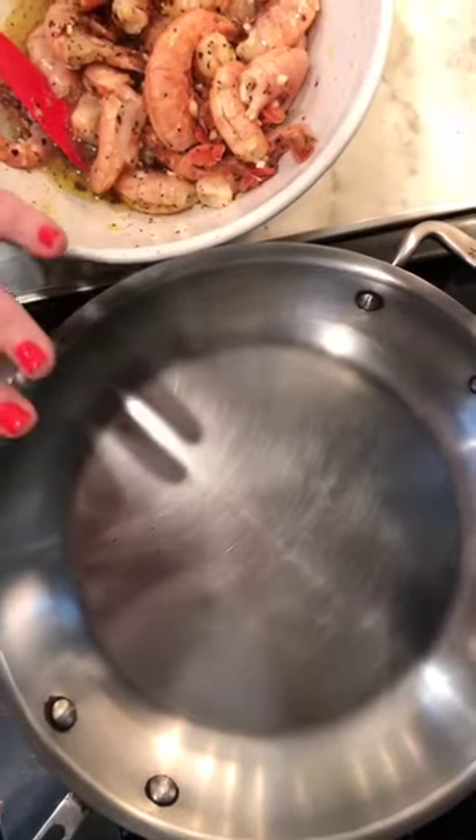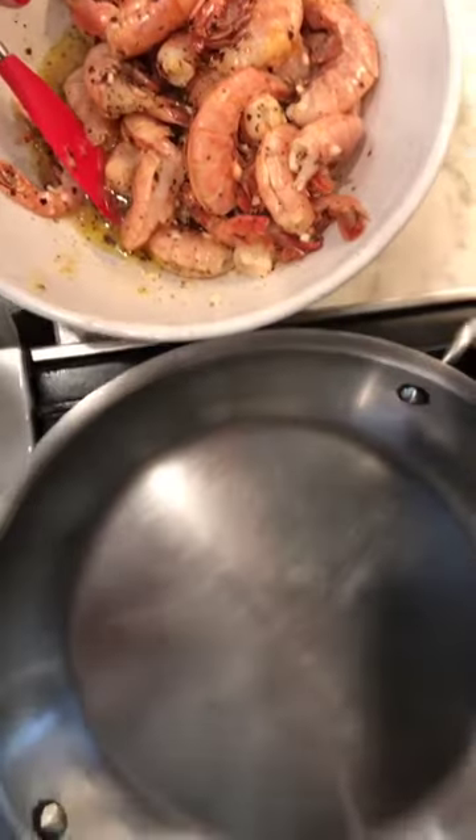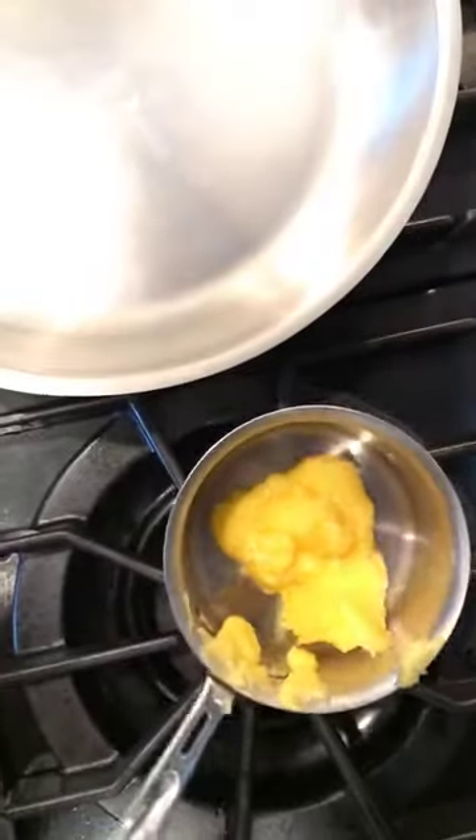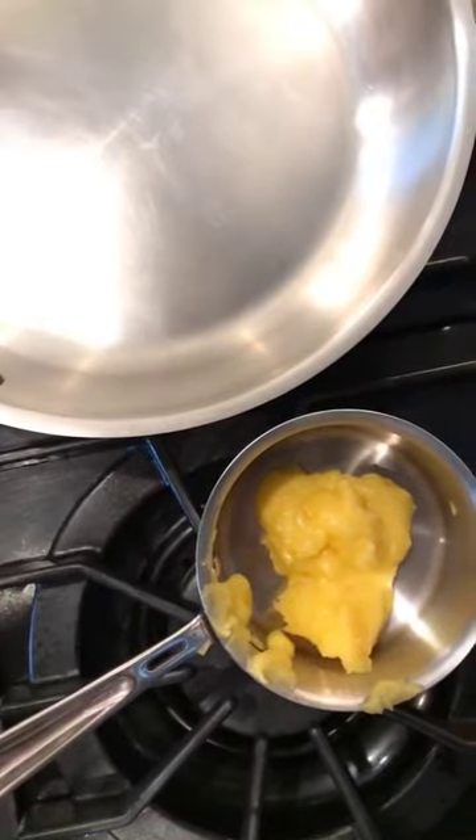A few things I want to show you: I'm getting my pan hot, I've got my shrimp over here and I'm going to get ready to take that out. And then I've got this clarified butter — I don't actually have it on, I just have it next to the pan, and I'm just going to gently heat it as I go.